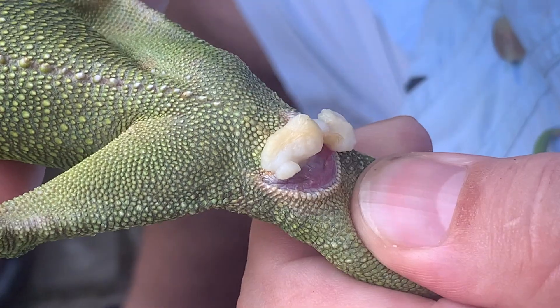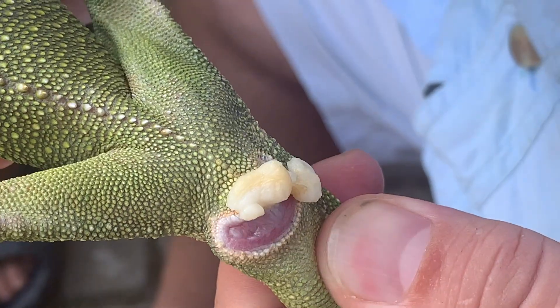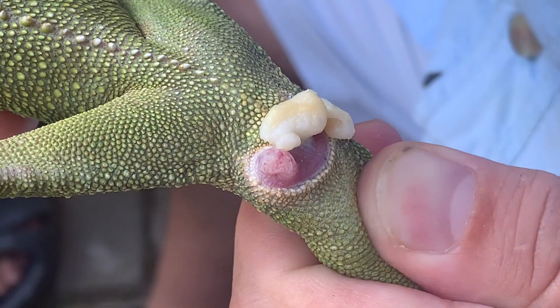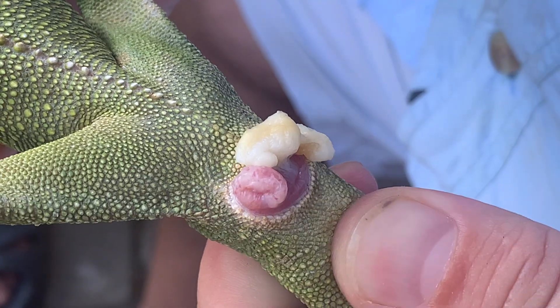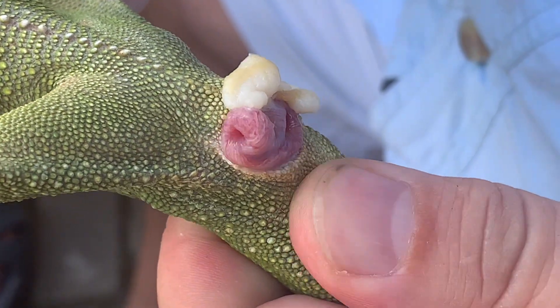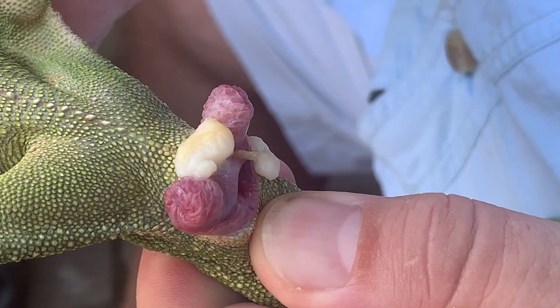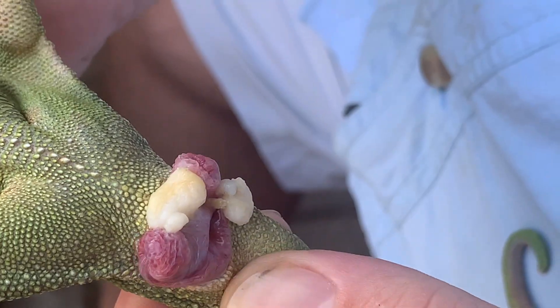Simultaneously we need to check the functionality and cleanliness of the hemipenis, which we do by massaging the hemipenis out of the hemipenial pocket with a little gentle pressure from the tail tip towards the head. The hemipenis will appear and we can inspect it.